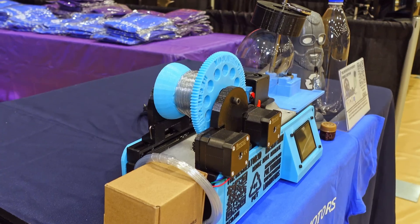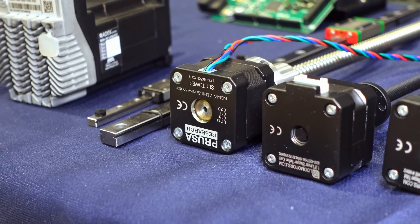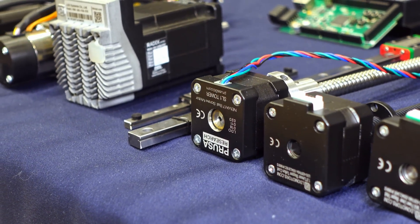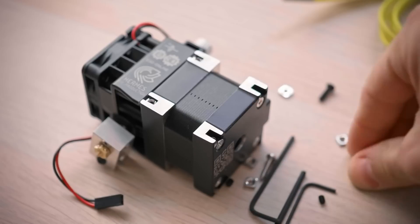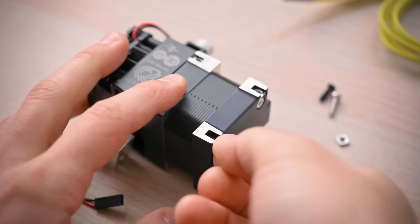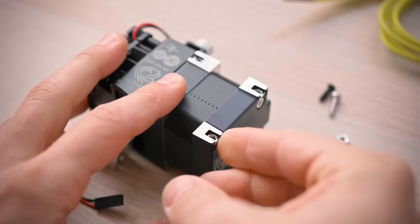Now, if you're thinking you've heard of LDO before but it's not for their 3D printer kits — well, you're right. They make the stepper motors for Prusa, but also their heater PCBs, printer mainboards, LCDs. They make parts for E3D's Hemera extruder, they supply Formlabs with stepper motors, and just generally, LDO are regarded as a very high-quality supplier.